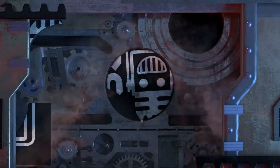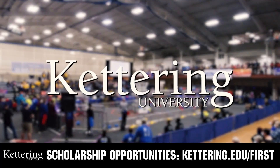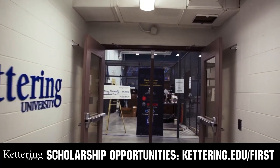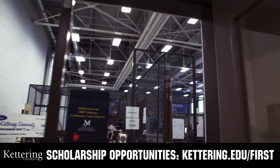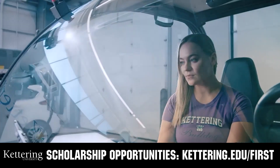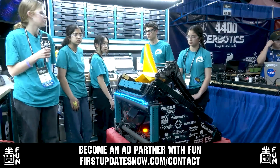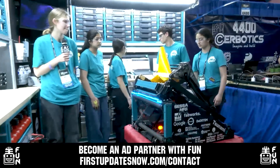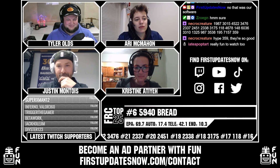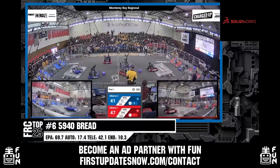This video on FUN was brought to you by viewers like you and also by the following. Discover how you can graduate debt-free at Kettering University with Kettering's amazing co-op employment programs. Those accepted into Kettering University can apply for a robotics scholarship providing up to an additional $5,000 a year in tuition assistance. Head on over to Kettering.edu to learn more, schedule a visit, or apply. FUN is continuing to grow and looking for new ad partners for the 2024 season. If your organization has a positive message to spread to our over 250,000 unique viewers, go to firstupdatesnow.com/contact to get more information.